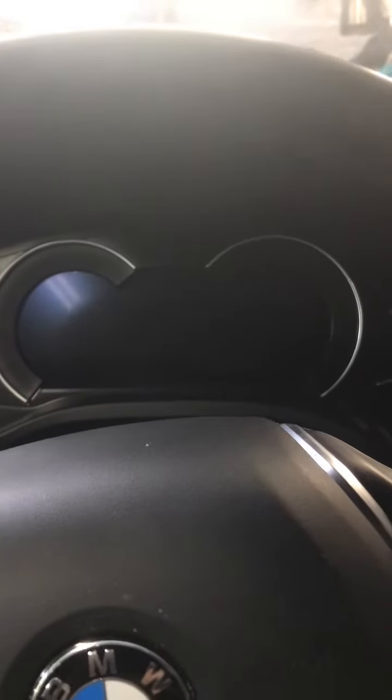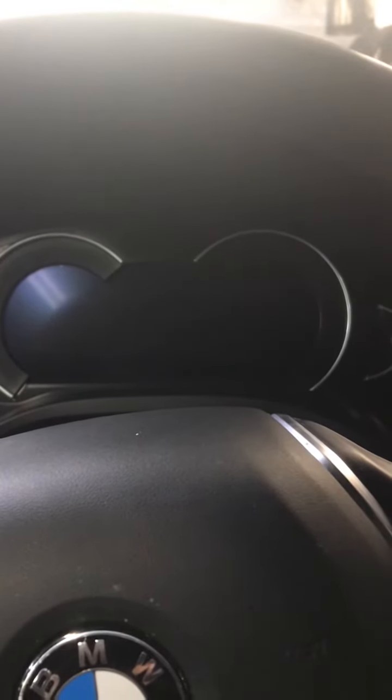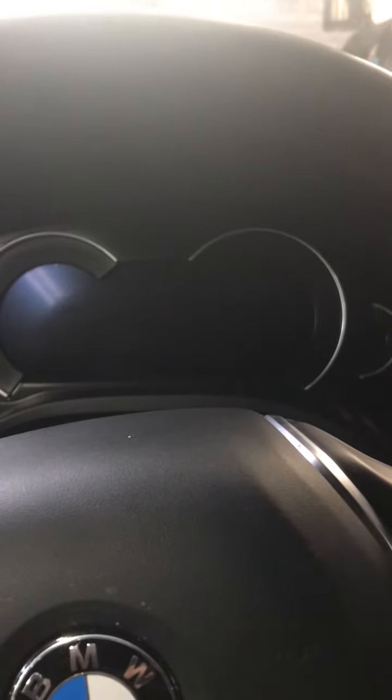Hey guys, Bavarian Auto MD. We have a 2018 BMW X3 — this is the old X3 model, applicable from 2017, 18, 19,